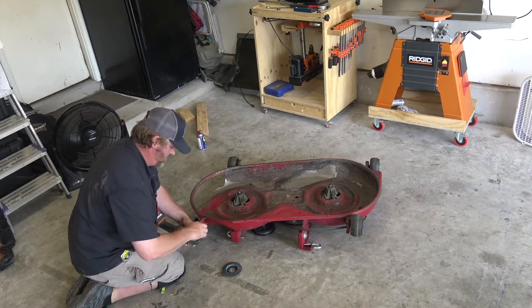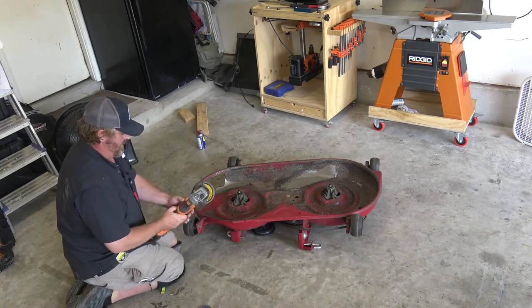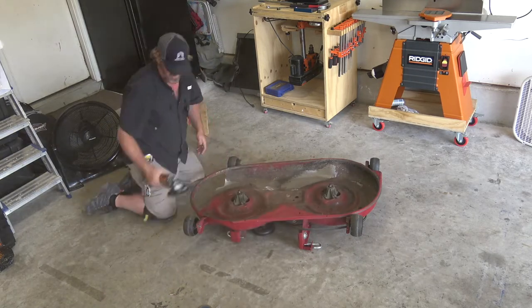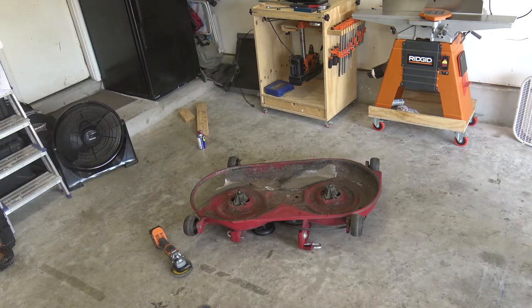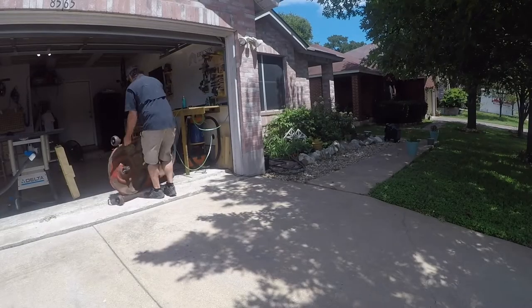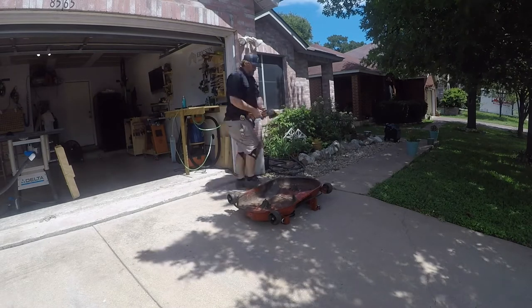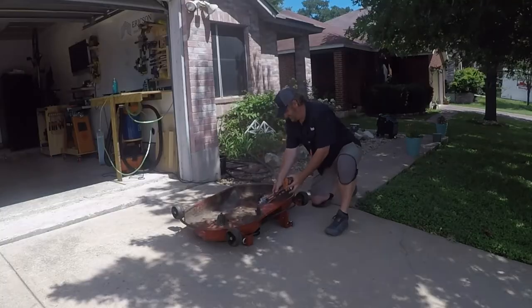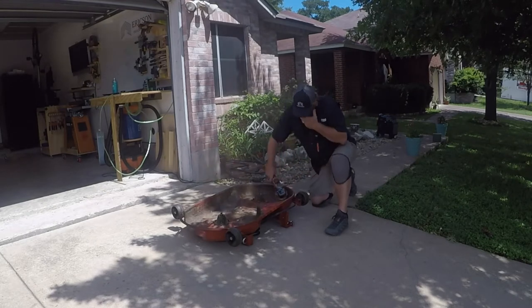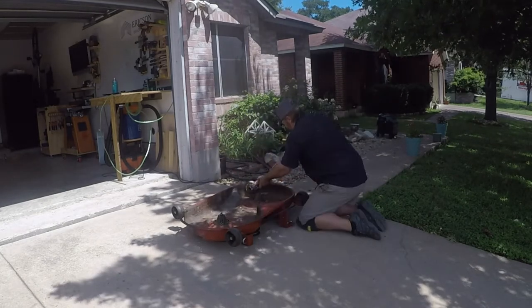Now I'm going to take a grinder sanding blade and grind off the inside of this. I started doing this inside the shop but it was way too dusty so I had to pull it outside. Once out there, I'm just going to grind off all the dust, dirt, and rusted metal to make a nice surface to paint on.